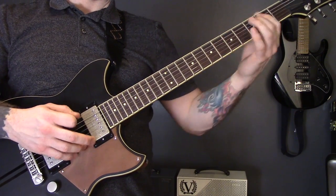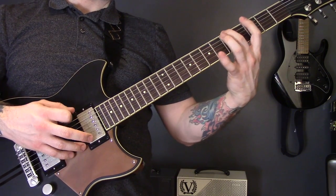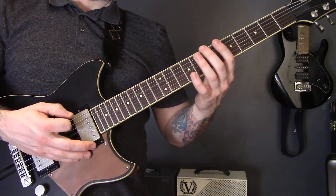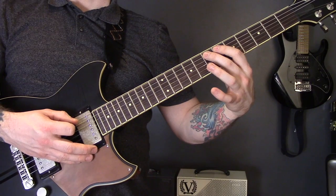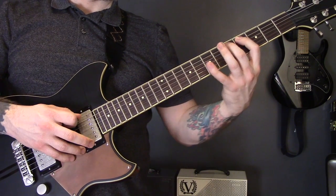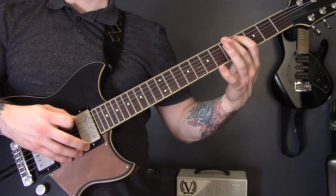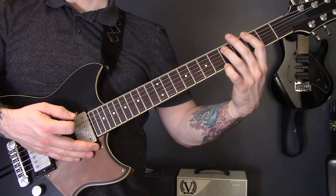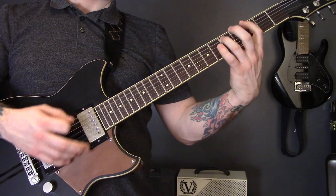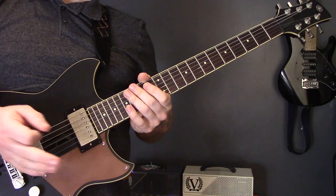Next example is melody — don't be afraid to use melody. That is Carcass 'Corporeal Jigsaw Quandary.' We've got open bottom string, seven-six on the A string, seven on the bottom string, four-five-seven on the A, back to four of the A, five of the bottom string, and then a power chord on three of the bottom string to open of the bottom string. It's a nice melody but it's still heavy.